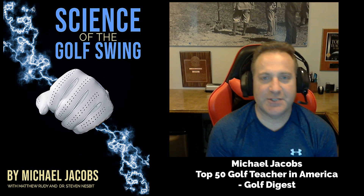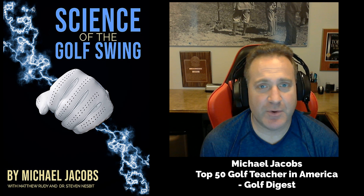Hi, my name is Michael Jacobs and I'd like to talk a little bit today about my book Science of the Golf Swing and discuss some of the contents in there.